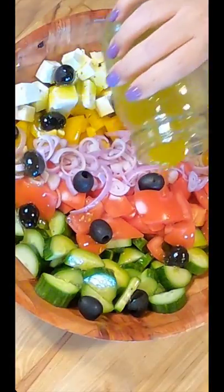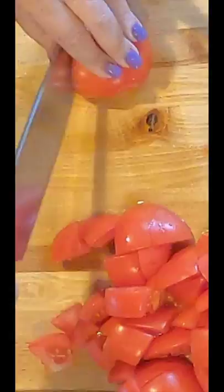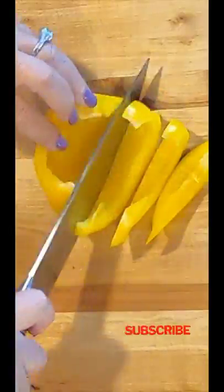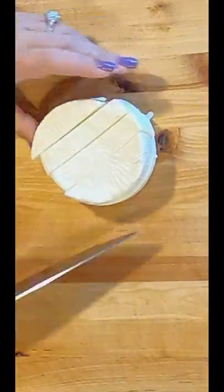Greek salad with vinaigrette dressing. Chop one large English cucumber, three medium tomatoes, dice one yellow bell pepper, slice one shallot thinly, cube four ounces of feta cheese.